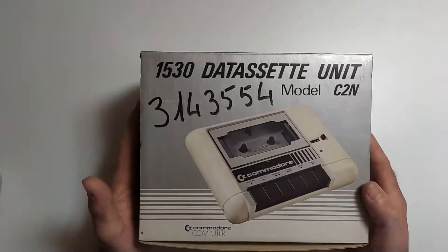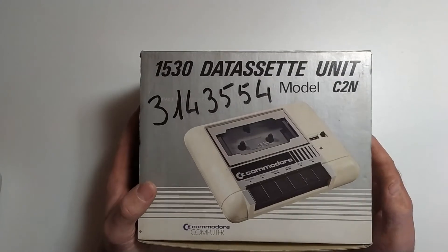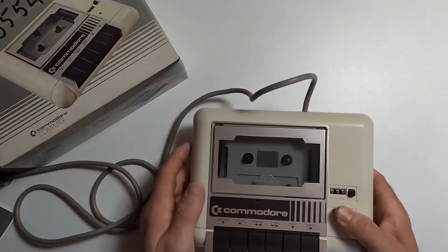So here we go — we've got the 1530 datasette unit from Commodore, and this is what the 1530 datasette unit looks like.